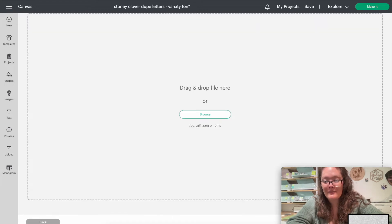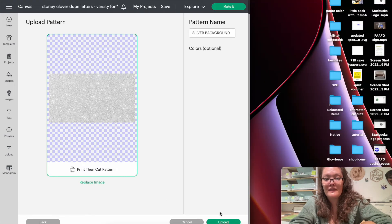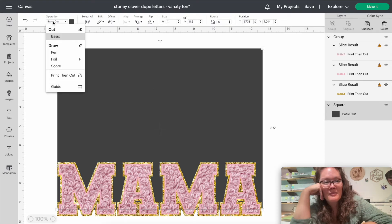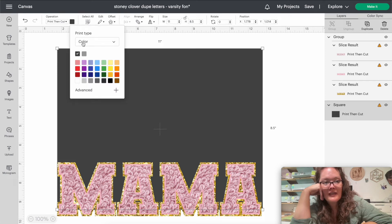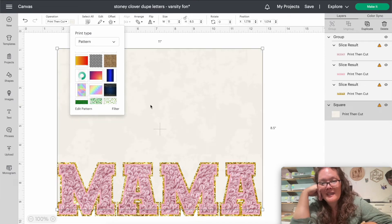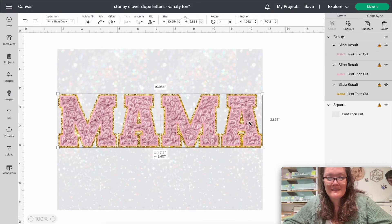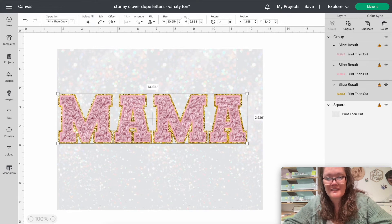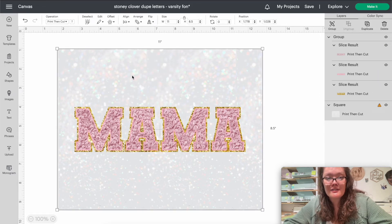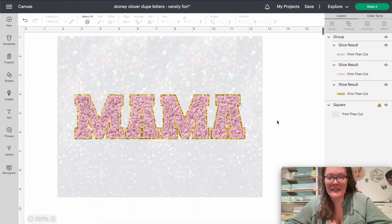Going back into Safari, I have a silver texture glitter background. I'll do Command+Shift+4 for another screenshot. This time in Upload, instead of going to Image, go to the right and select Pattern Fill, then Upload Pattern. Drag and drop the silver background screenshot in there, name it 'silver background,' and press Upload. Then click the charcoal gray box we made, go to Operation, select Print and Cut, click the color, and under Print Type select Pattern. Your uploaded pattern should appear — and here it is! A beautiful white glitter texture.